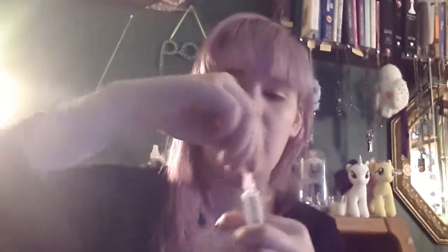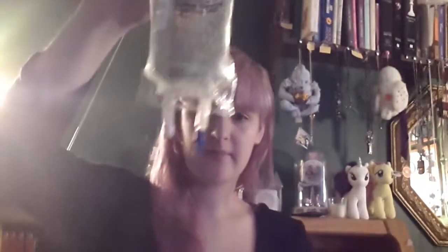Put the cap back on your needle, then you can twist it off and put it in your sharps container. And that is how you prep your IV bag with a needle.